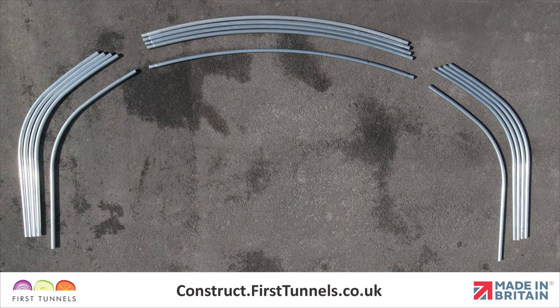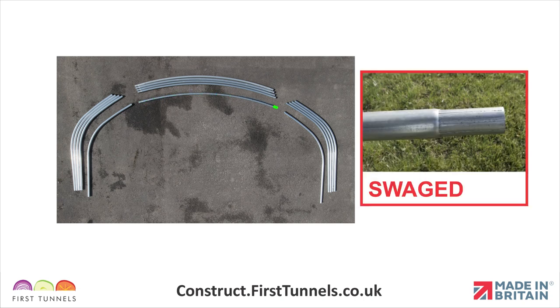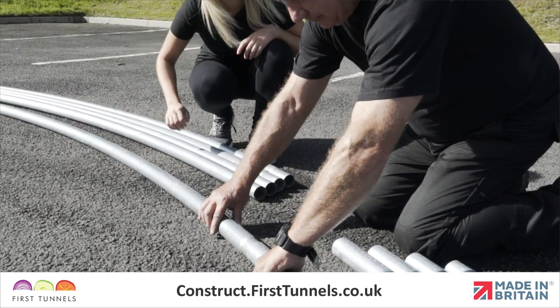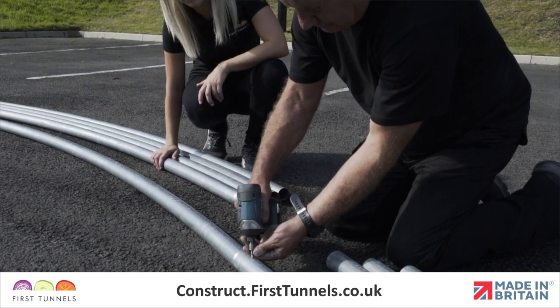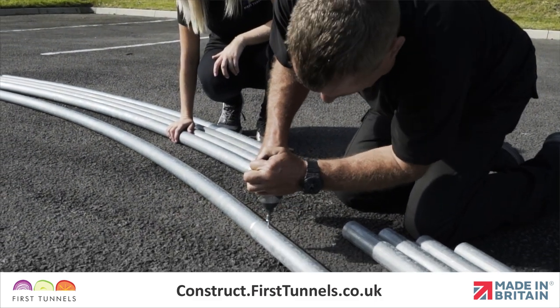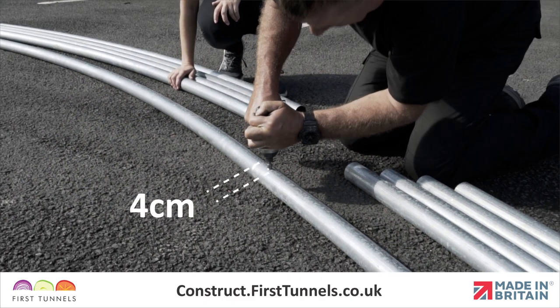First, we will start by assembling the hoops on a flat clear area. The two legs of the hoop are plain on both ends. The centrepiece is swaged on both ends. Connect the sections of hoop together by slotting the swaged end into the plain end. Secure the tubes together using a self-drilling screw with the provided driver socket, 4cm from the joint.